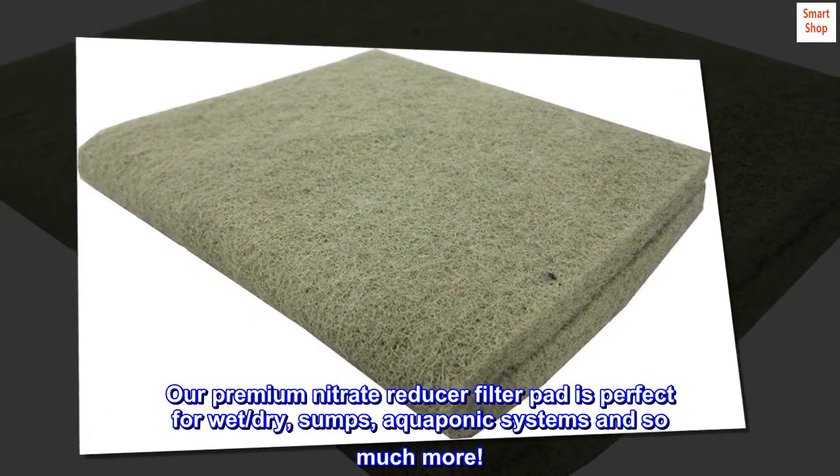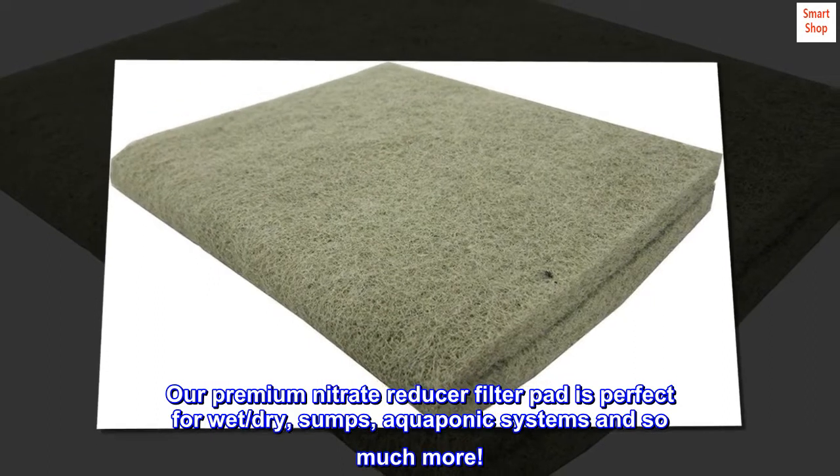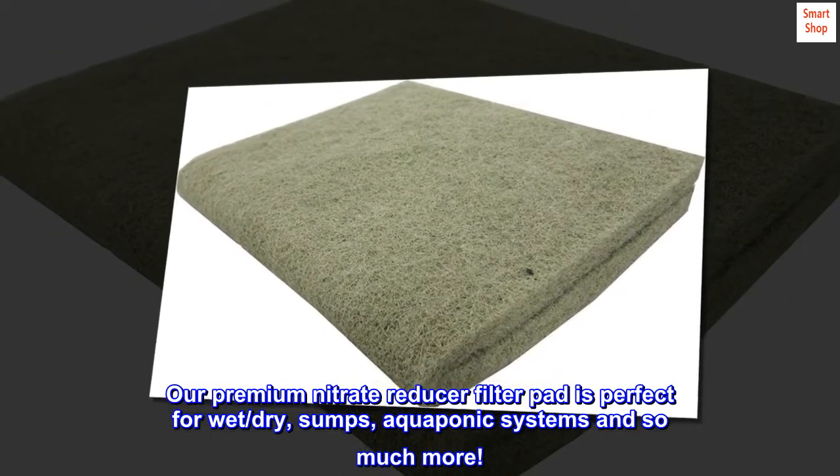Our premium nitrate reducer filter pad is perfect for wet/dry sumps, aquaponic systems, and so much more.